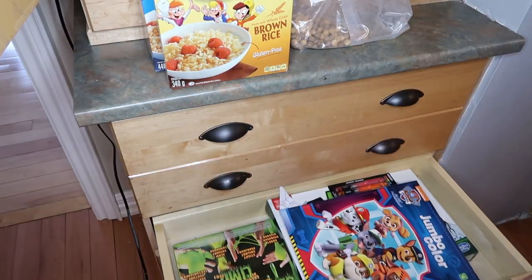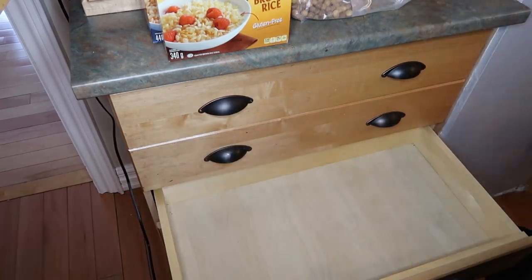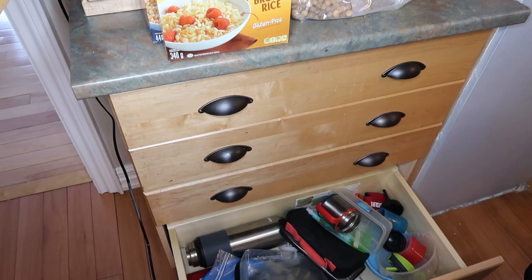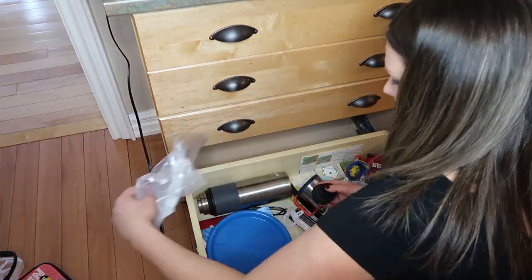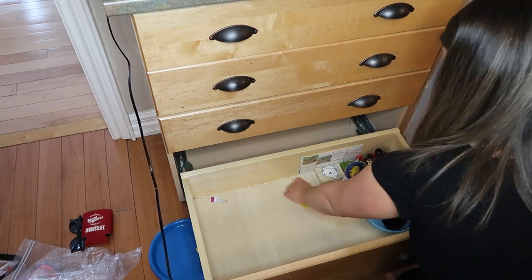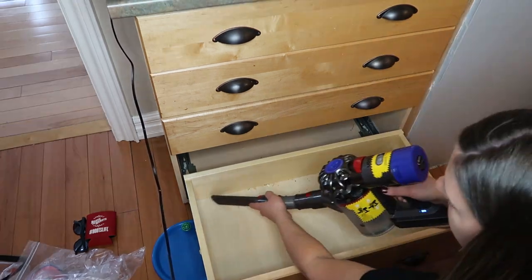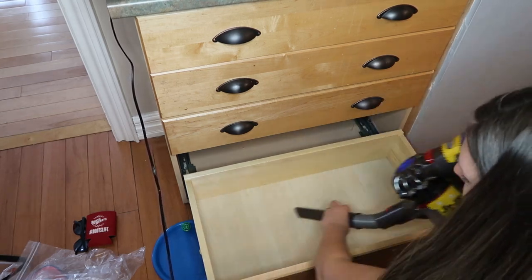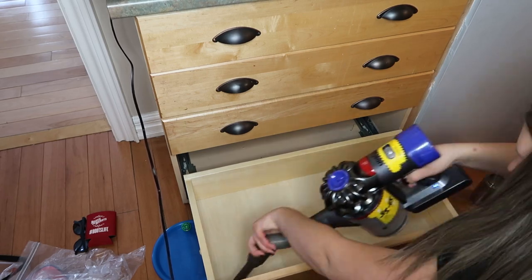When cleaning and organizing, I always try to make sure that I'm taking everything out, making sure that everything still has a purpose and is still useful. I also like to make sure that I'm cleaning out all of the drawers and vacuuming them out if need be before I start reloading them. As you can see by this junk drawer at the bottom, this was supposed to be the boys' lunch kit drawer, but it ended up just collecting so many unuseful items. So most of this is actually going in the trash.